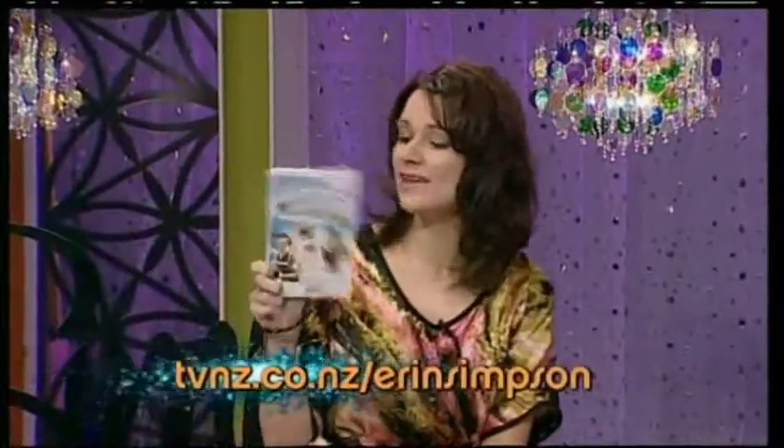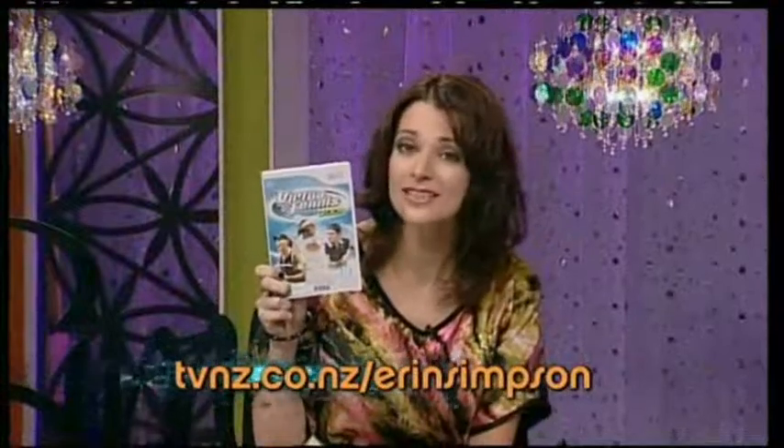I reckon it's funny how people always make those noises when they're playing tennis. My mum is an absolute shocker at it. Go online because we have some Wii Virtual Tennis Games 2009 to give away. You can hook yourself up.